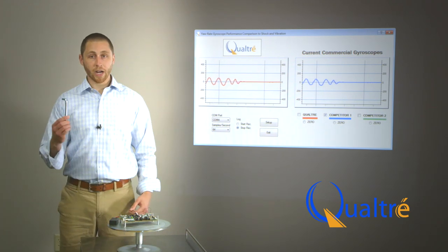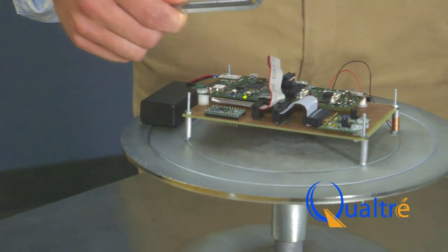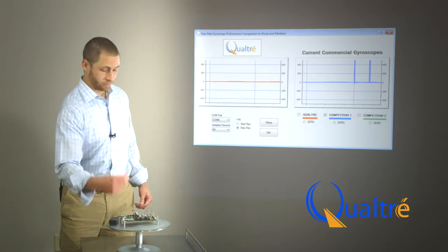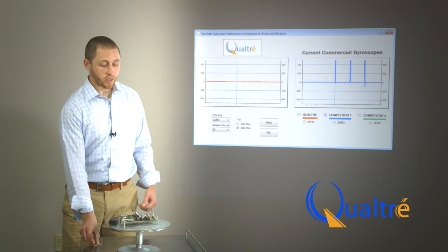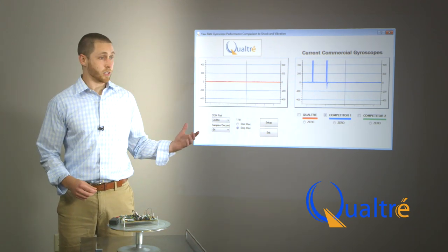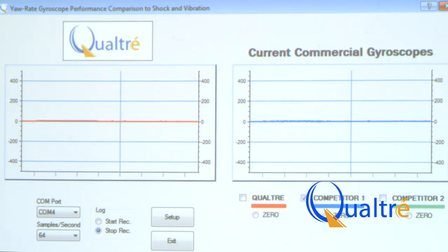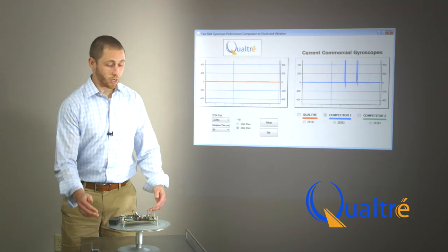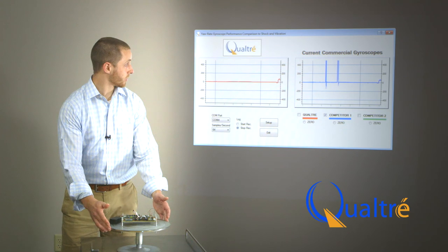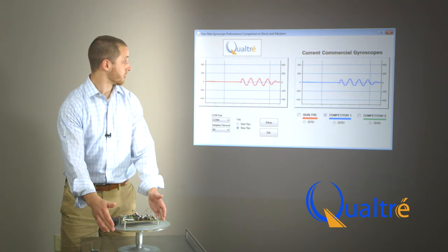However, when I take my Allen wrench and apply a shock input, we see that the competitor's tuning fork gyroscope responds adversely to this vibration. However, Qualtray's BAW technology gyroscope does not respond to the shock. And if I apply one more rotation, we see that the scale factors have not changed between both of the gyroscopes.